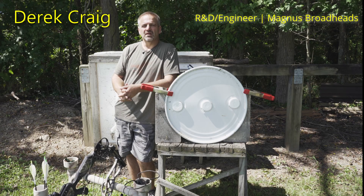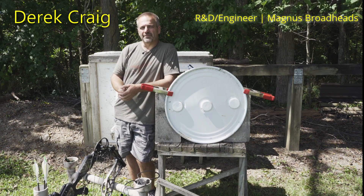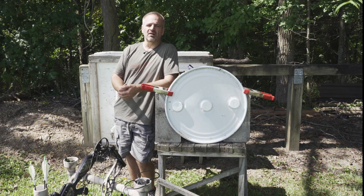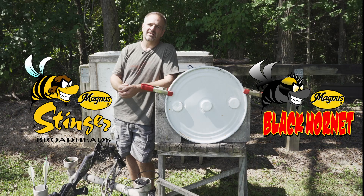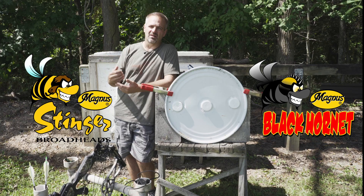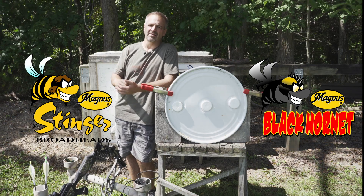Derek Craig here with Magnus Broadheads. One of the questions we often get is about the durability of our broadheads, in particular our Black Hornet series and our Stinger series — that includes the buzz cuts and the killer bees, whether serrated or non-serrated.